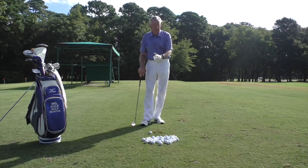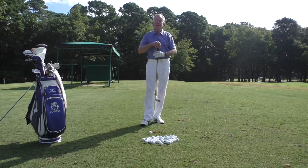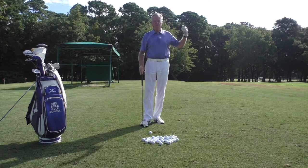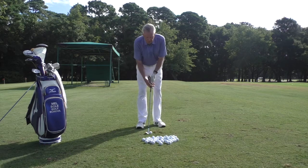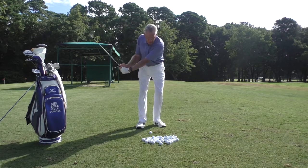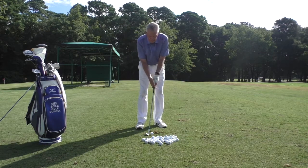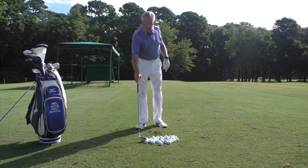Pace from here to where that group of balls lands, take the middle of the group — ignore the front one and the back one — and note how many paces it went. Then come back and hit some shots going just to 8 o'clock, and again pace it off. Then the 7 o'clock would be here.